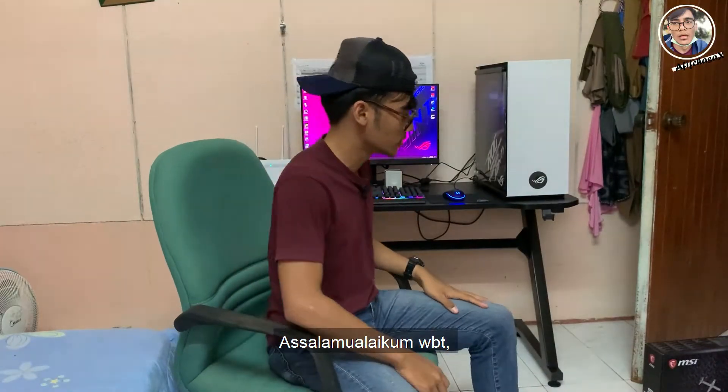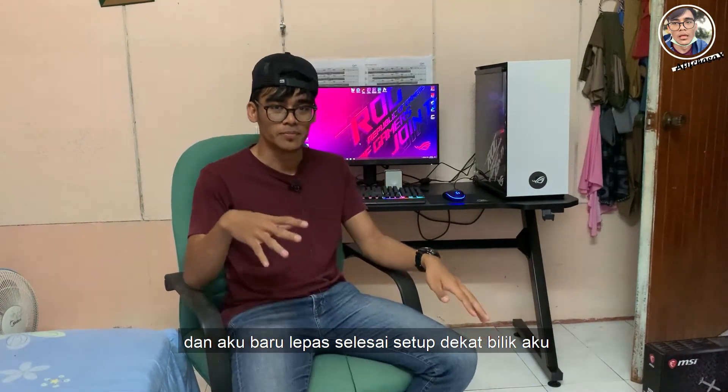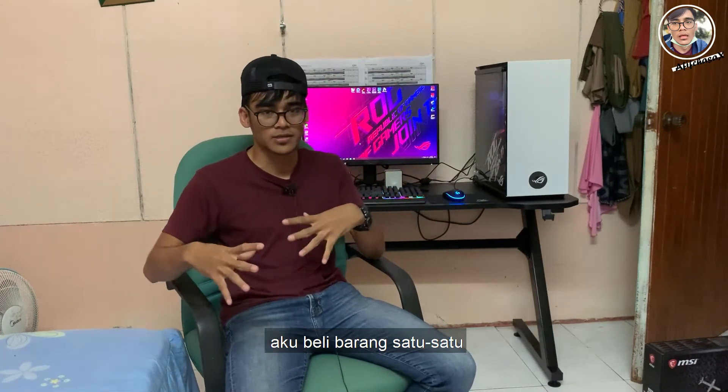Assalamualaikum Warahmatullahi Wabarakatuh. Hari ni aku nak terangkan spek-spek PC yang aku baru buat. Aku baru lepas selesai setup dekat bilik aku. Sebelum ni aku kesana-kesini nak install, beli barang satu-satu.